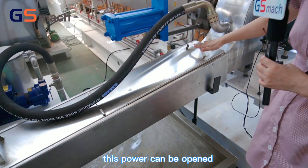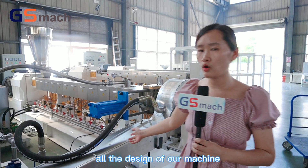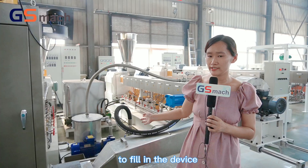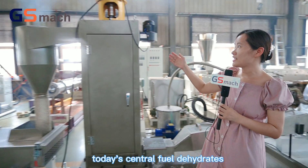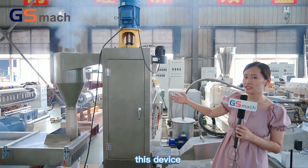This cover can be opened, and it is an easy-access design on our machine — very convenient for customers to clean the dryer. This centrifugal dehydrator has also been upgraded.